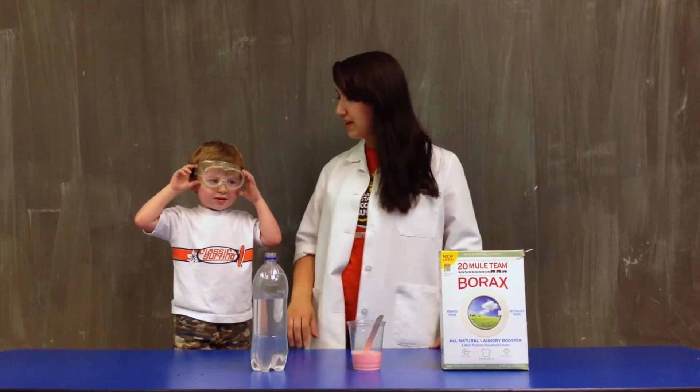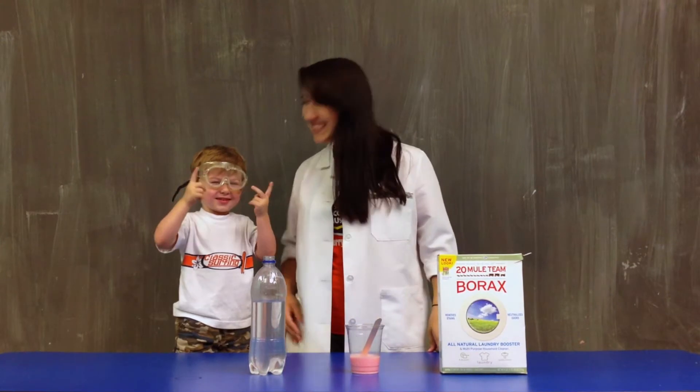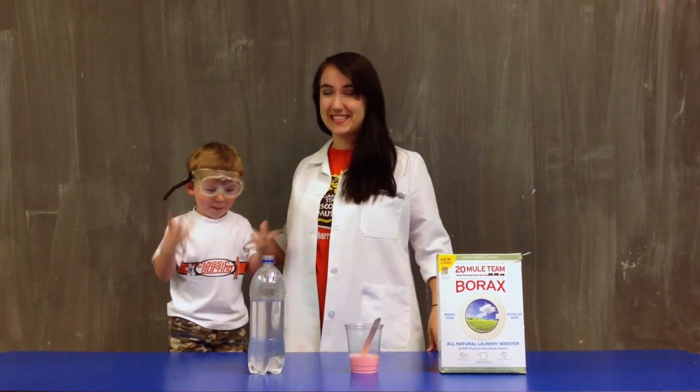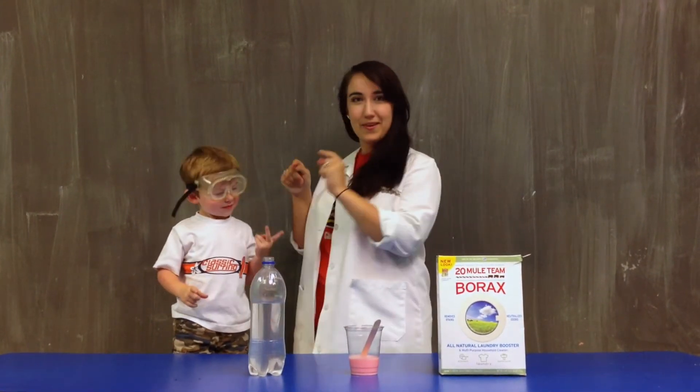Hi everybody! Welcome to Kitchen Chemistry. My name is Shannon and I have my friend here with me. What's your name? James. This is my friend James and he's going to help me do science today. Are you excited, James? Yeah. James has got his eye protection on and we're ready to go.